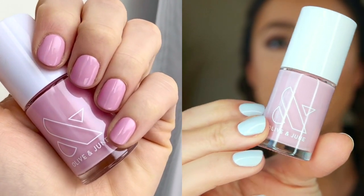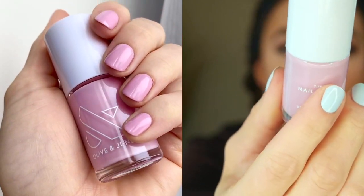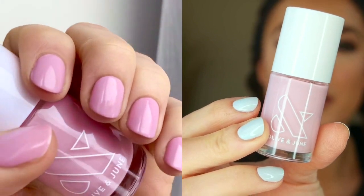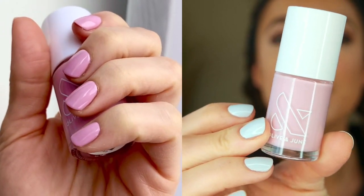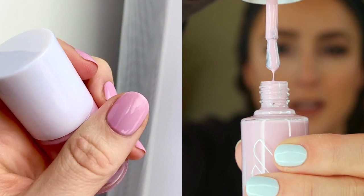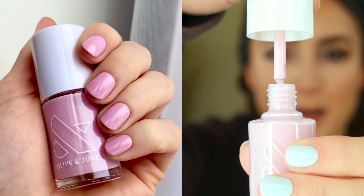Next up is Cockatoo. This is a glowy lavender. It's very similar to Pink Sands in the bottle, but it looks very different on the nails. It has a little bit of that mauve to it, a little bit of that purple undertone. I found that two coats of this wore just right — no streaks whatsoever. Beautiful spring-summer shade, just light and bright. That is like spring in a bottle right there.